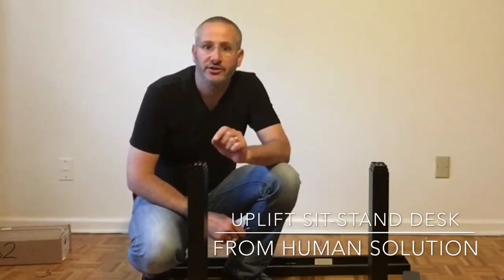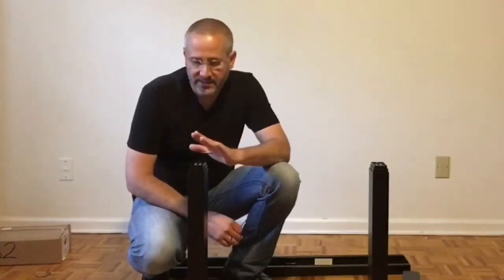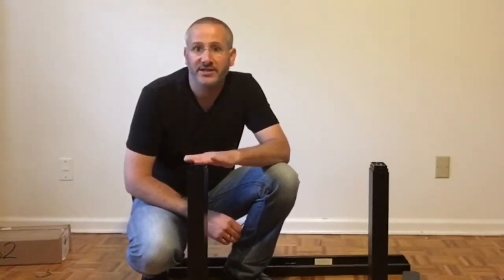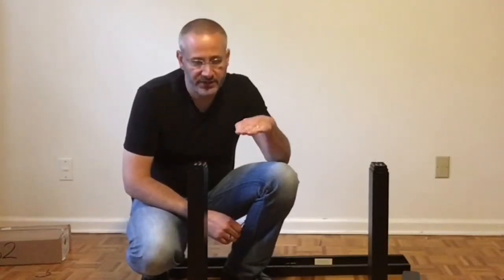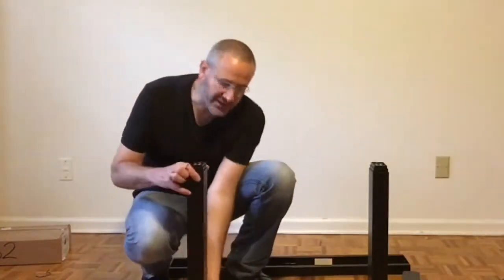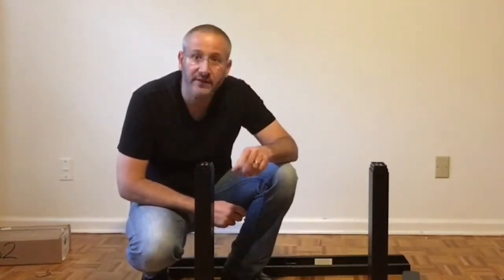Hi, Dan from Deer Diary. Human Solutions was kind enough to send me a number of their products for review, and today we're going to put together and take a quick look at the Uplift desk. This is a standing desk that moves from seating position to standing position in a matter of seconds. It has these really heavy bases that contain the motors — two motors in total.